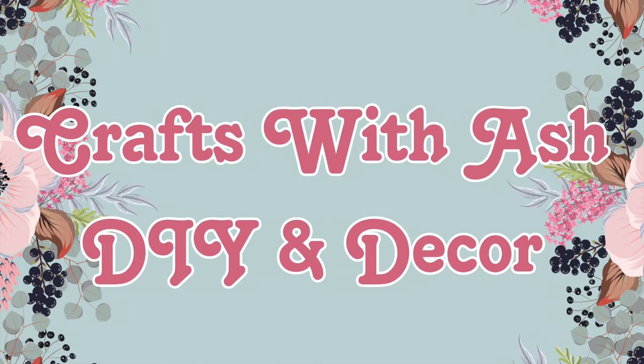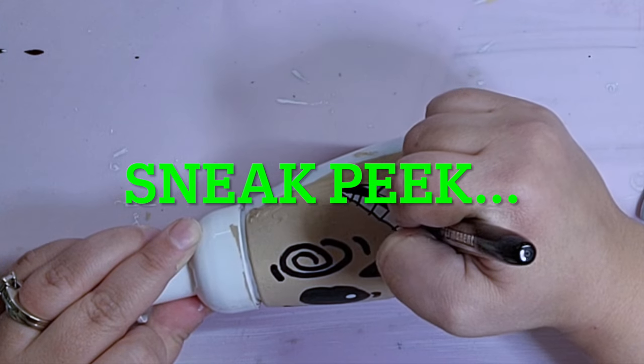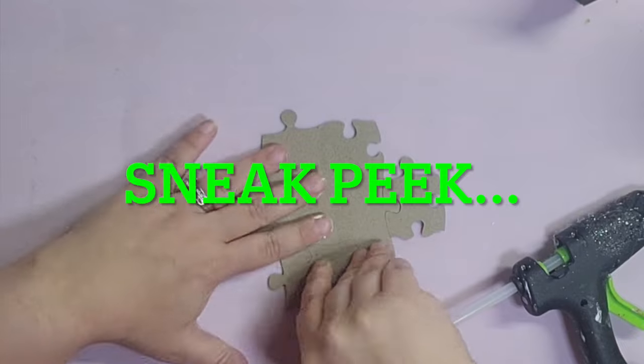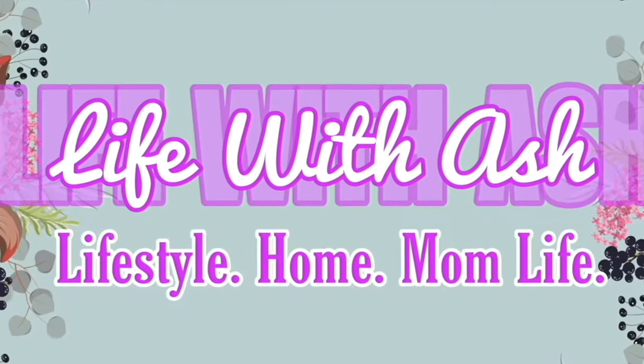Hi and welcome to Crafts with Ash DIY and Decor. My name is Ashley, and today I'm bringing you some of my favorite DIYs from 2023. This video includes DIYs from Valentine's Day, Halloween, Mother's Day, Easter, a bathroom refresh, and Christmas. If you want to see what I have in store, stay tuned.